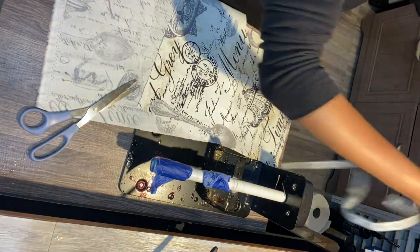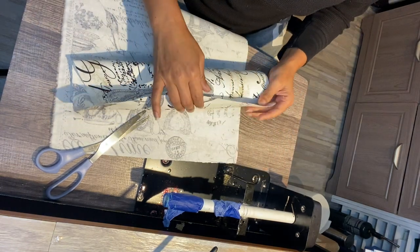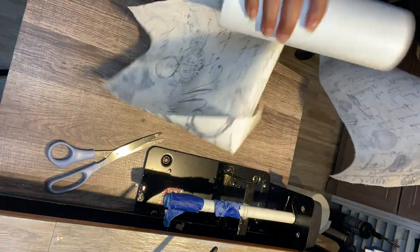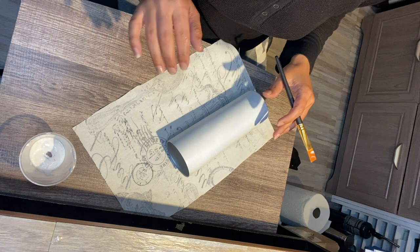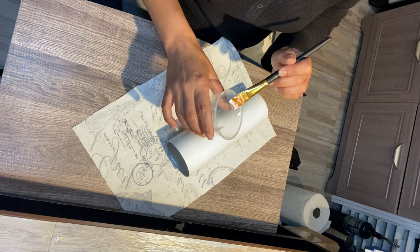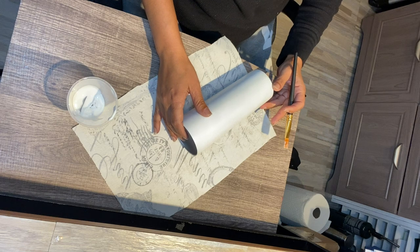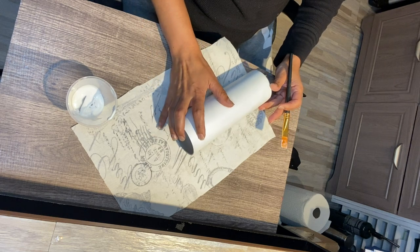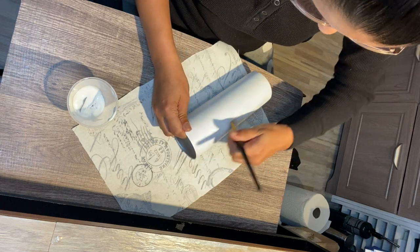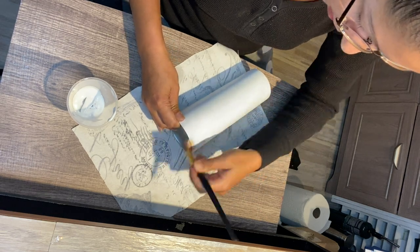As for this cup, I measured what I need to measure. I am going to use Mod Podge on this, so get your Mod Podge prepared. I suggest you take your Mod Podge and place it in a small container — this will help it not dry from your bottle, because Mod Podge dries extremely fast.